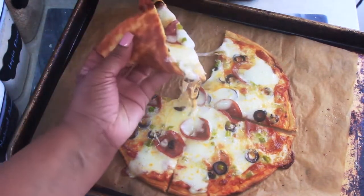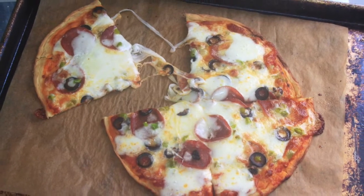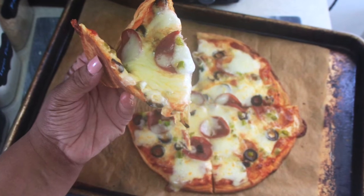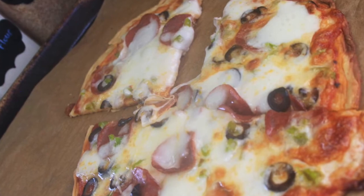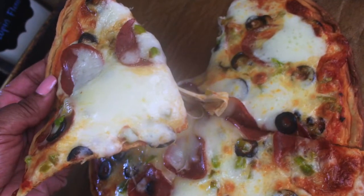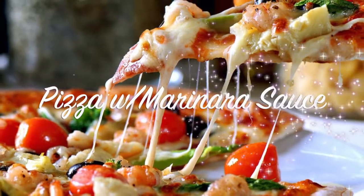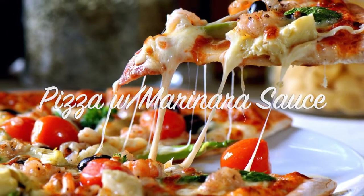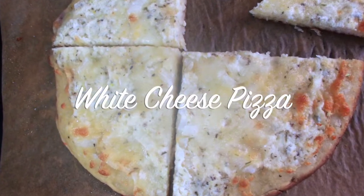I was definitely impressed with the texture of the crust, the taste of the crust, how it folded up like a real piece of pizza, and that it was able to hold a considerable amount of toppings. Now on to the white cheese pizza recipe.